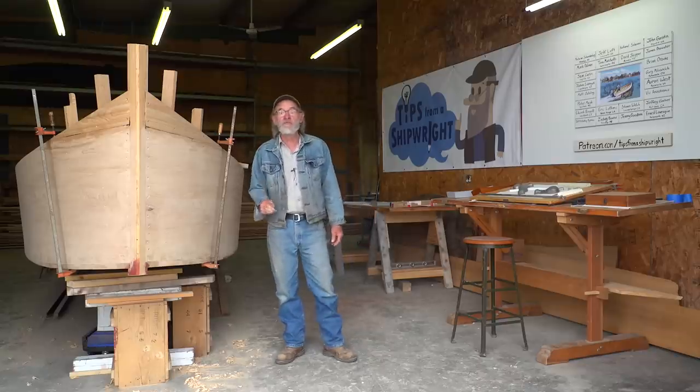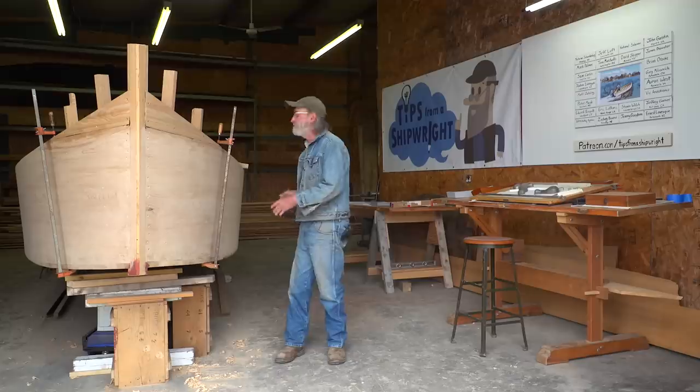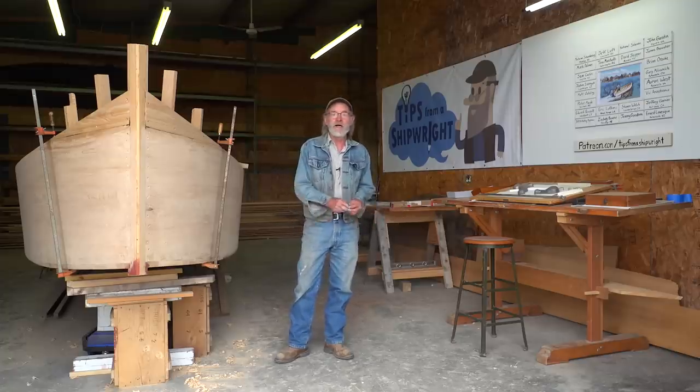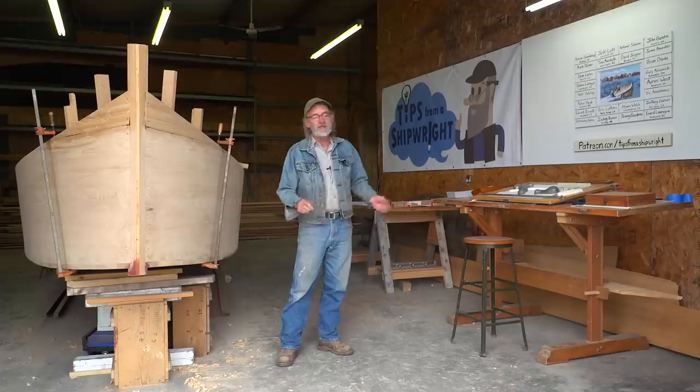We're going to build our 23-foot V-bottom skiff in this space right here. I've waited many years — actually since I designed that boat — for the proper place to build it and a possible market for it, and all those different things, and it looks pretty good right about now. I'm kind of proud of that design, so that's one thing we're going to do, but I'm going to take you around.